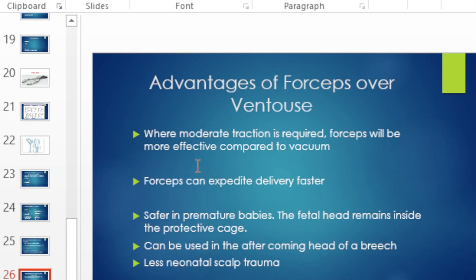Where moderate traction is needed, forceps will be more effective. If you need to deliver a baby quickly — for example in cases of abruption or cord prolapse at full dilatation — forceps will be quicker than vacuum. Because forceps form a protective cage around the baby, they can be used in premature babies and for the after-coming head of a breech, with less scalp injury than vacuum.